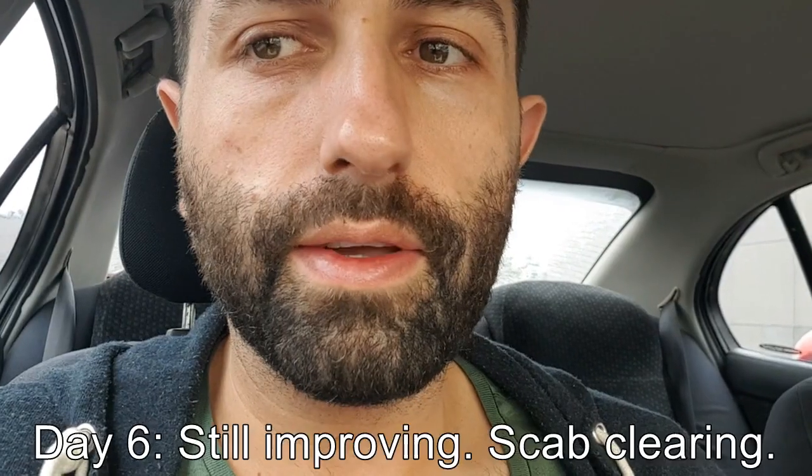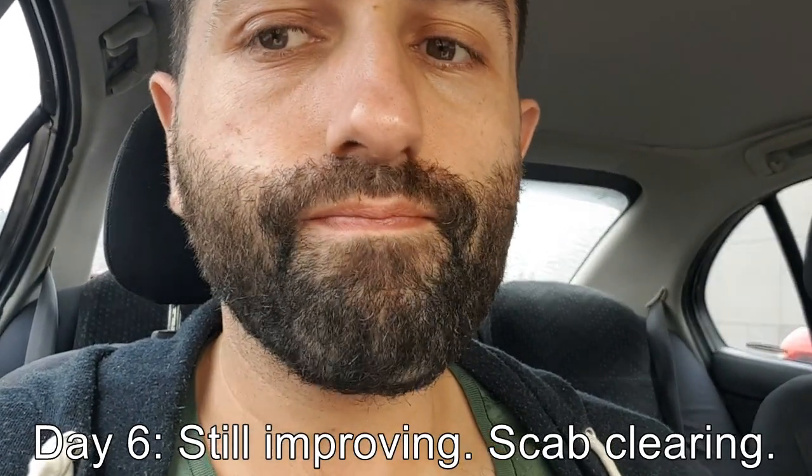It's day six and as you can see there's barely anything there anymore. There's just that tiny tiny marking, and there's just the scarring from me burning myself with the oil. But the mole itself is actually just fading and it's looking better each day.